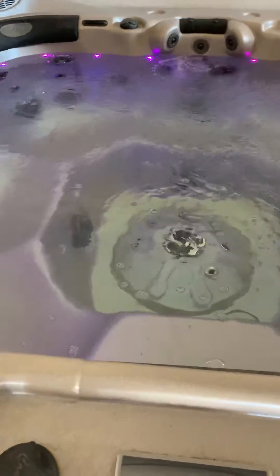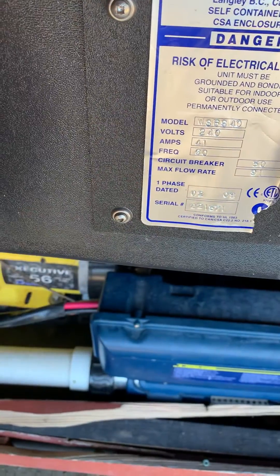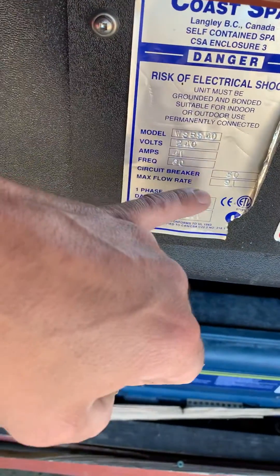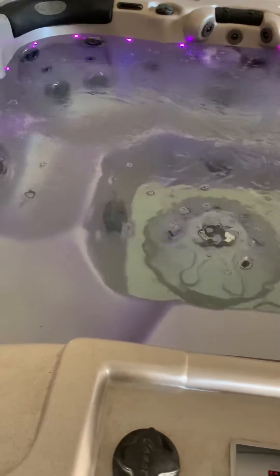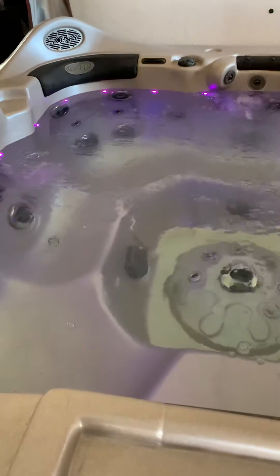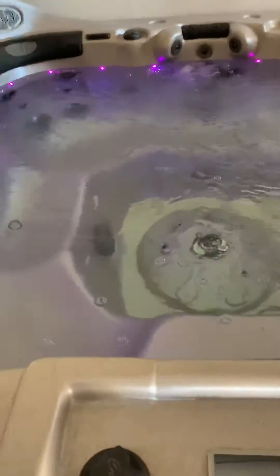I found out that the math on doing that is you have to figure out your wattage or your voltage. It's 240V and it's supposed to be on a 50 amp breaker, so you times those together — that's like 12,000 watts. So in order to run this 7-seater hot tub at 240V, as it requires, I'd have to have a generator that's at least 12,000 watts with a 50 amp breaker on it. Those are really expensive and I didn't have that.